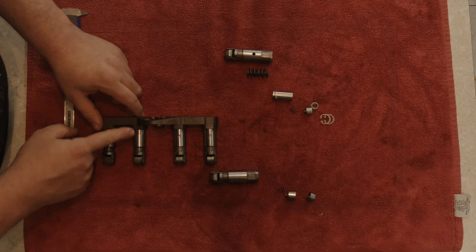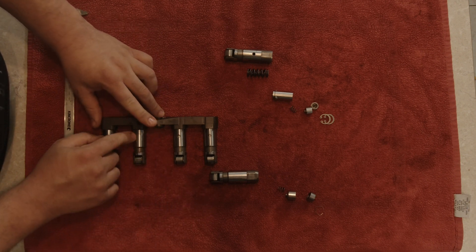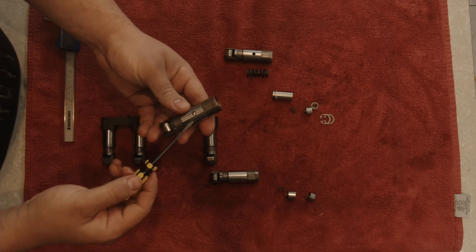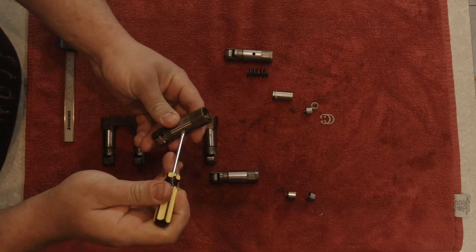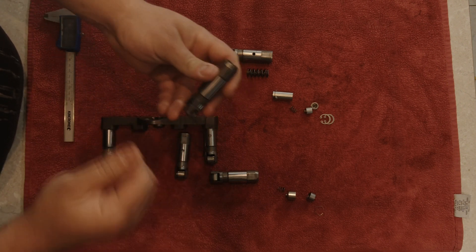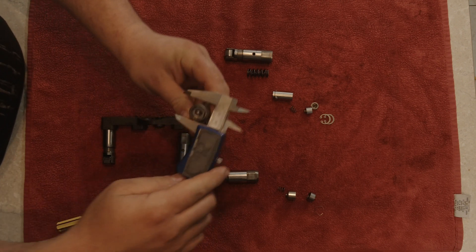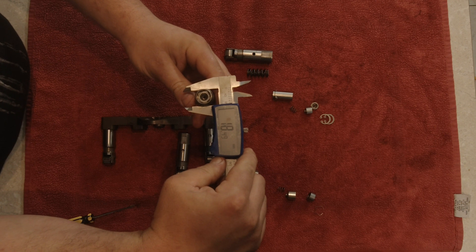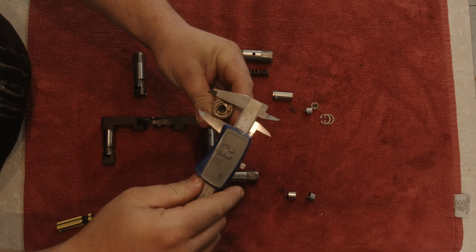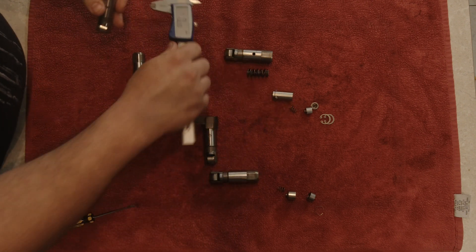Looking at the MDS and non-MDS lifters we can notice an instant difference in the body, as there are holes located in the body of the lifter which have push pins. This body however does not. There is actually another thing we can show visually: it's 18.5 millimeters for a non-MDS and the MDS lifter is 19.5 millimeters. What does that mean?